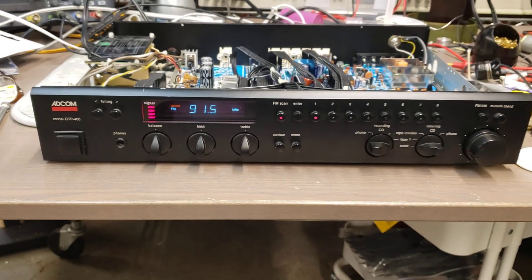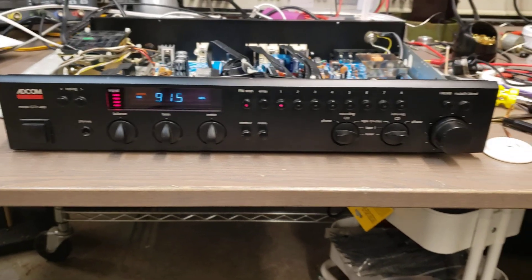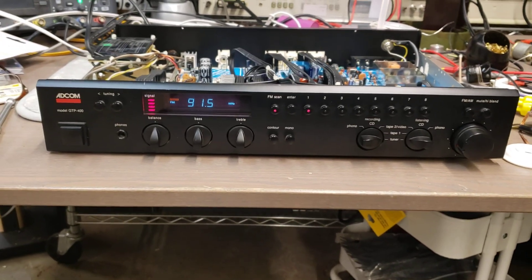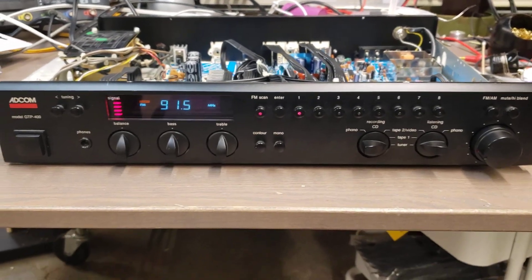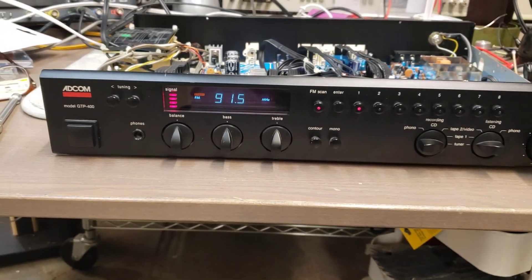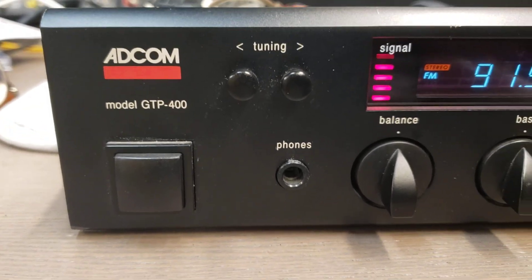Well, hello there, my 107 megahertz of YouTube followers. Real quick video today. This thing was absolutely driving me crazy. It's an Adcom GTP400.